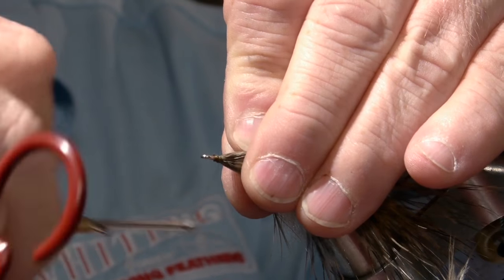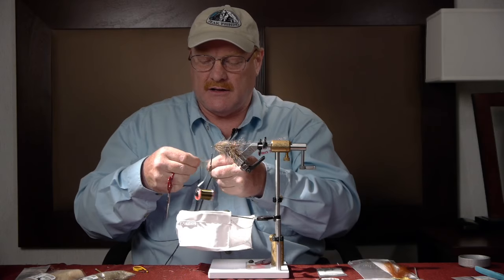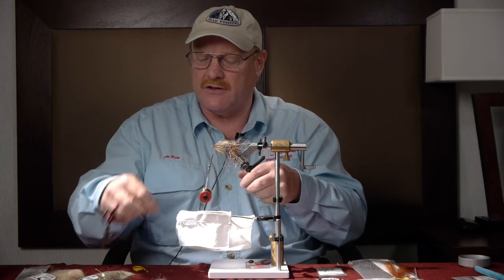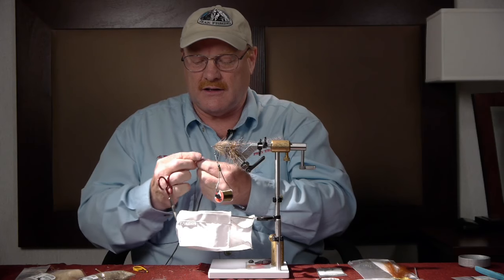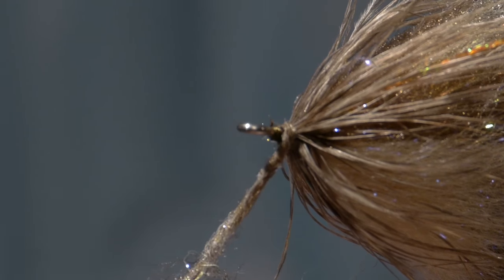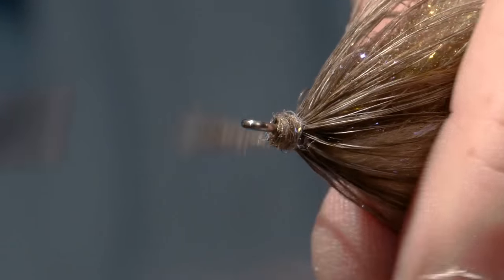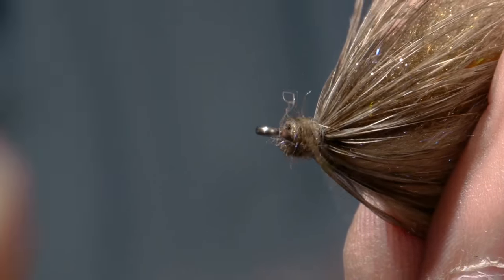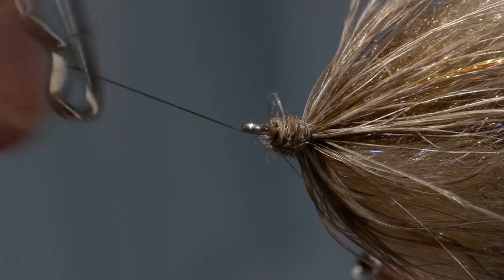Just hold it back and tie back on it just a little bit. I'm going to take a little of this laser dub that I pulled out of the dubbing brush and put a collar on the head of the fly. It doesn't matter what color you use here — we're going to cover all this up. I'm actually going to whip finish and take the thread away.